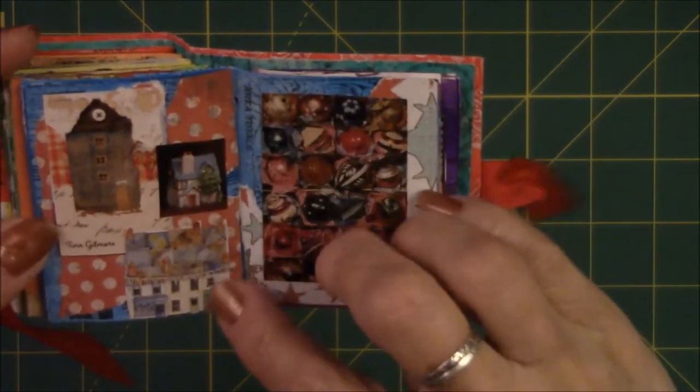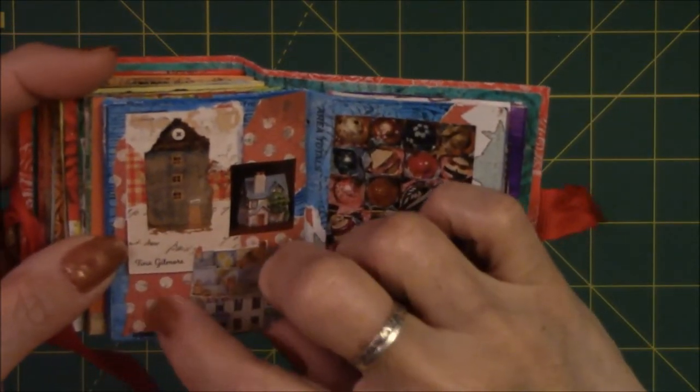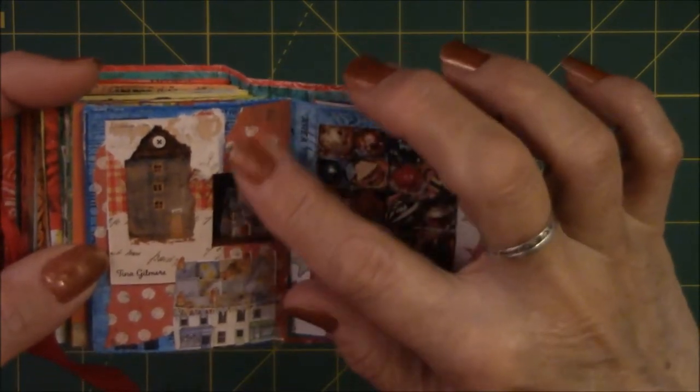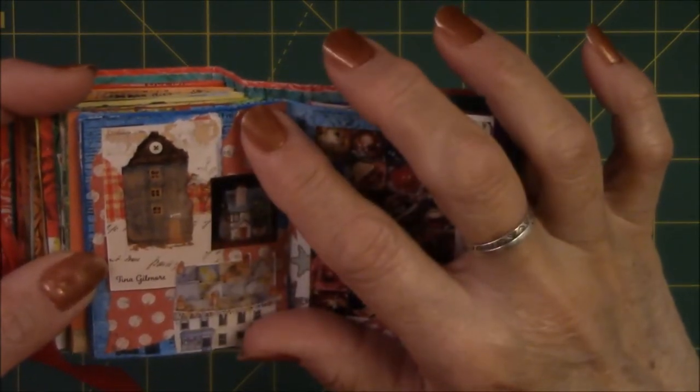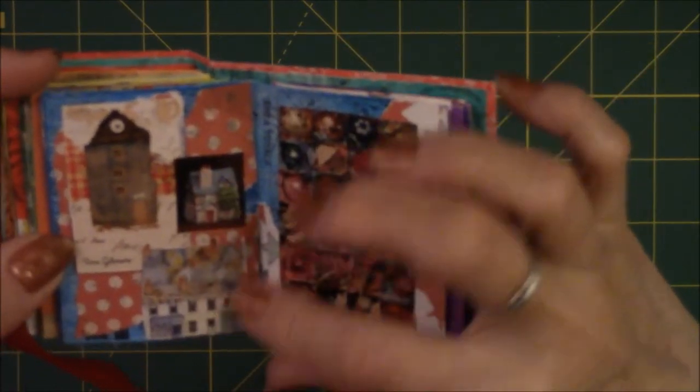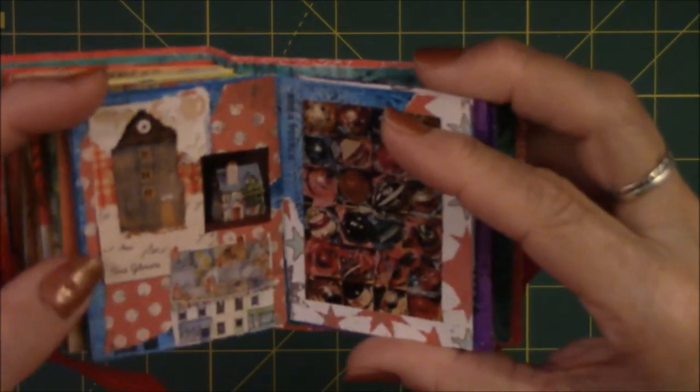This had to do with houses. This is scrapbook paper — the red and white spots — and then just random scrapbook paper. I took images out of a magazine and collected little houses — I like little house images.